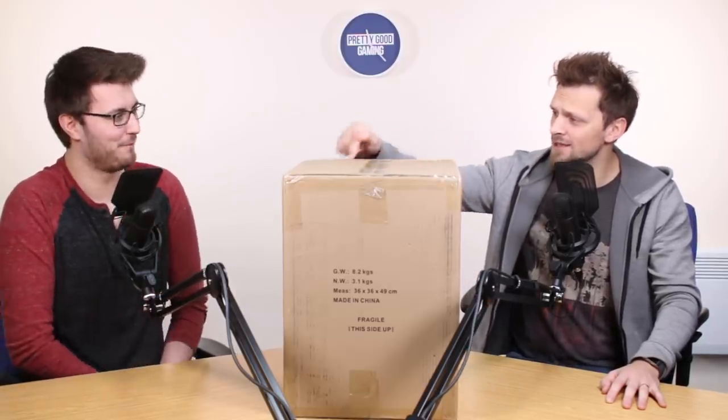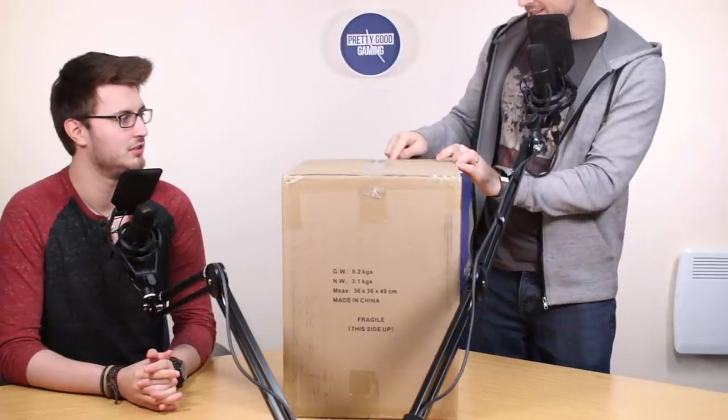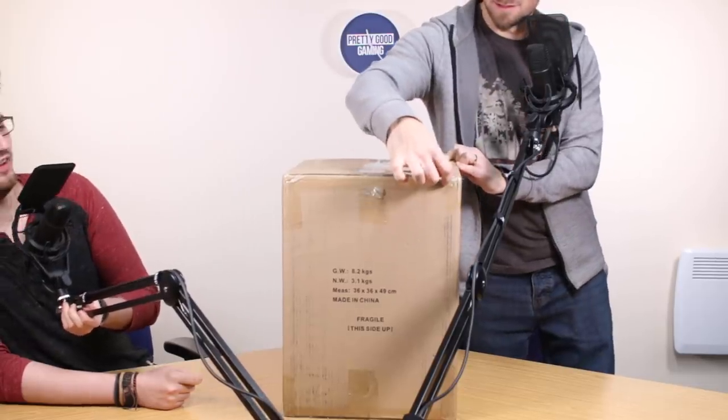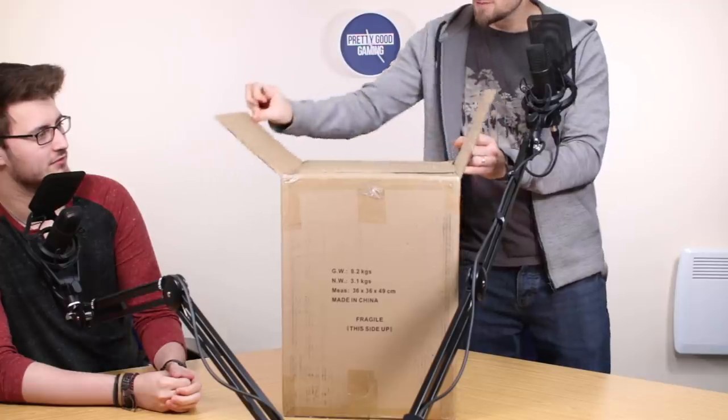I'm going to get a sharp object and then we'll be opening this bad boy. Metro Exodus is releasing on the 15th of February. You be careful there — get well out of the way of that. So let's open this bad boy up.